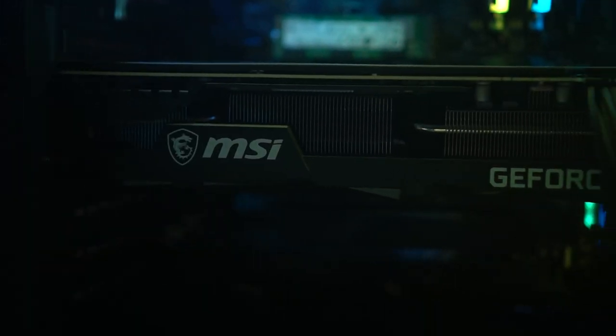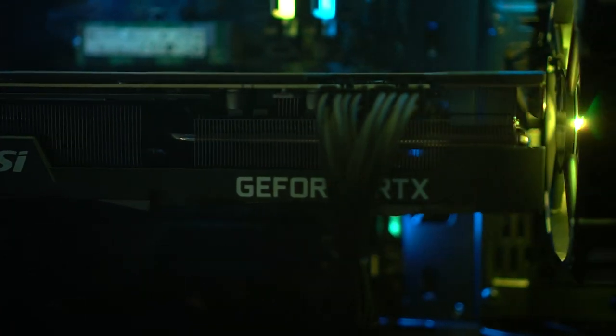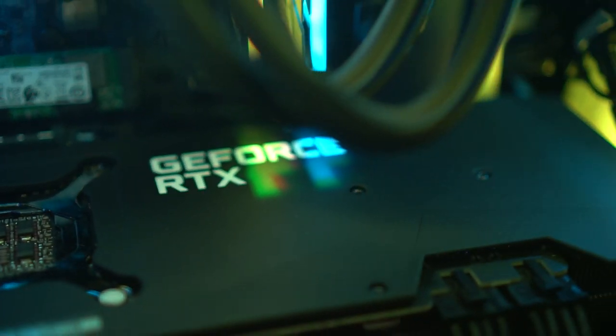Then we have the MSI Ventus RTX 3080. An RTX 3080 — I'm going to flex that so hard. The RTX 3080 is so ready for Cyberpunk 2077. I'm definitely going to be running it with RTX fully on, everything maxed out. It's going to be great.